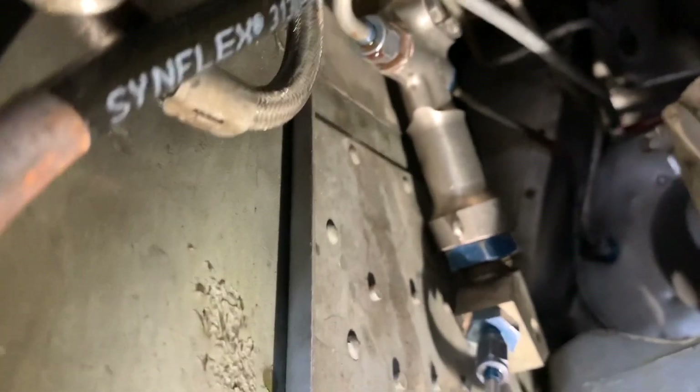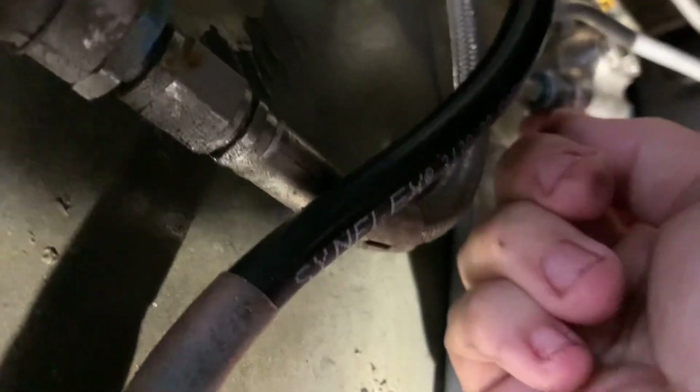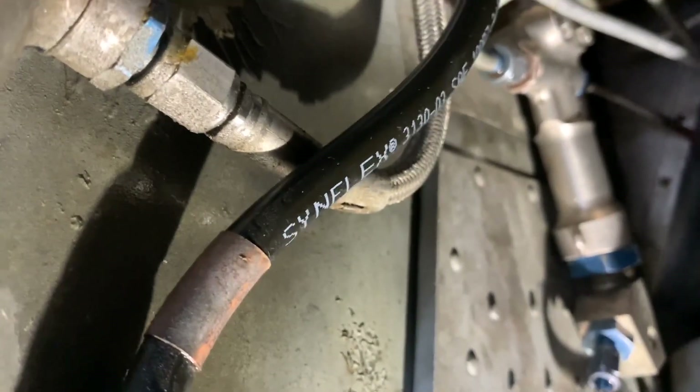We've got our rebuilt actuator in place — hopefully it doesn't leak fluid everywhere. It's really important to clean everything up really well before you run it. Like this residual fluid in that line right there — go ahead and wipe that off before we run it. That way when you run it, you'll be able to tell if it's leaking or not.